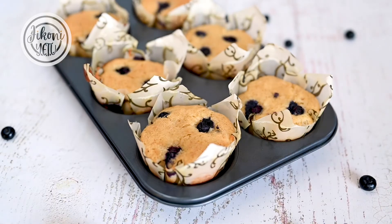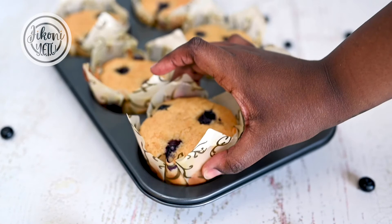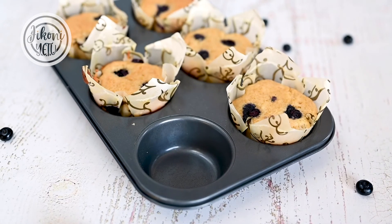And there you have it — the most perfect, moist blueberry muffins. These are great to have around the house whenever you're craving something sweet. Enjoy!